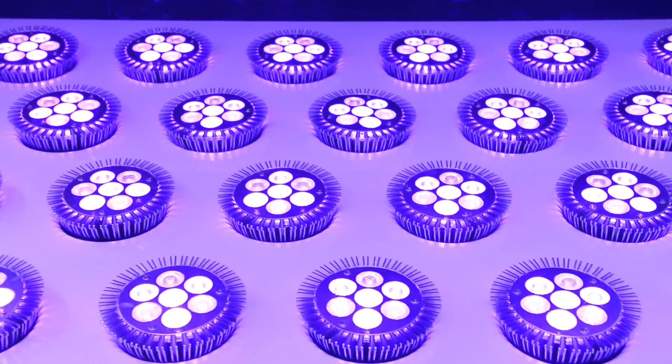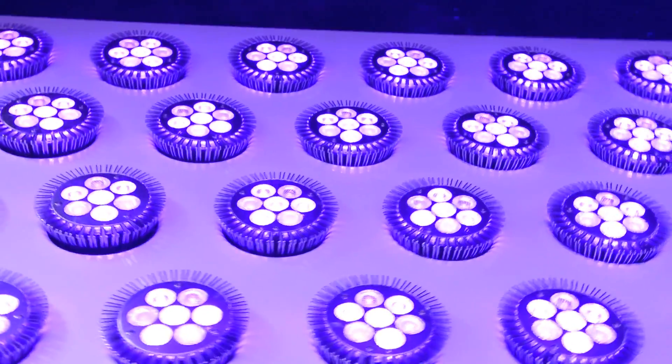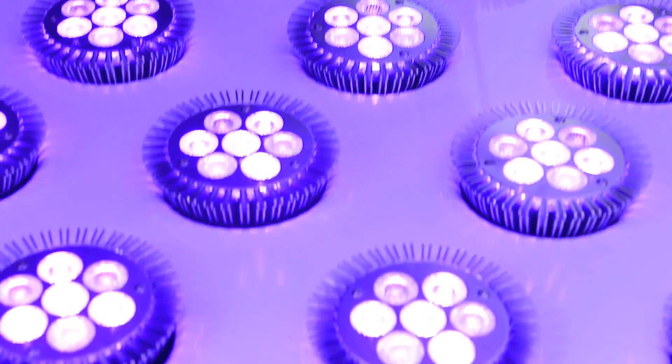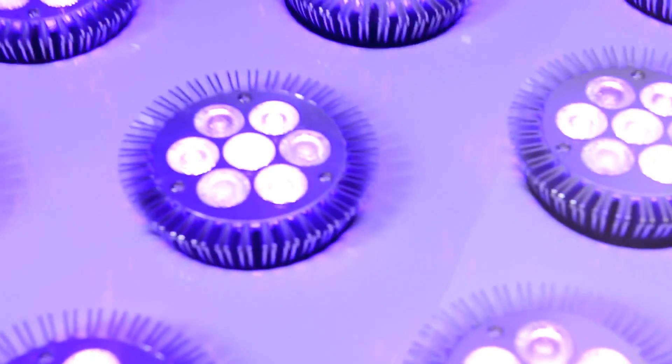I experimented at first with single-spectrum LEDs and found they were not reliable on all emulsion types and screens can break down prematurely. My patent-pending multi-spectrum LEDs fully cross-link the molecules, no matter what type of emulsion you're using, to ensure long life.